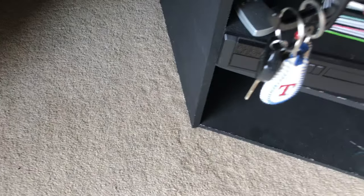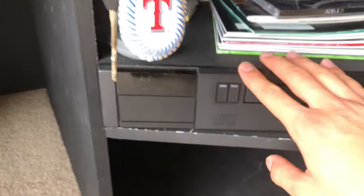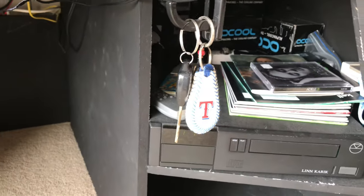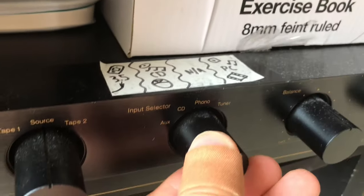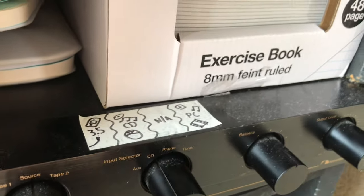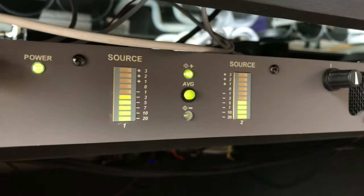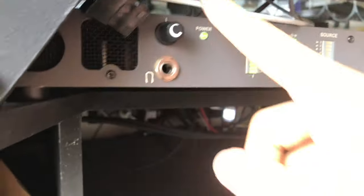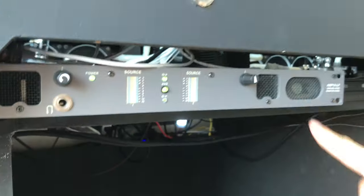Now let's actually give this a test. I've got an Adele CD in here — I quite like her songs. If we just hit play, music should start playing. I've got to switch this to CD so I get the right input. Once I've switched that, you can see the light is showing there's sound — I just haven't turned the volume up. Now if we turn this up, sound comes out.